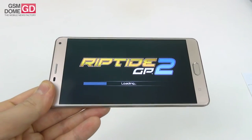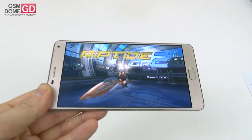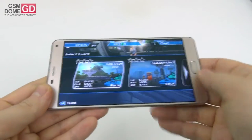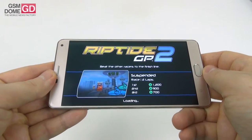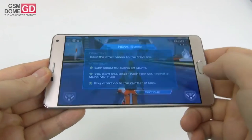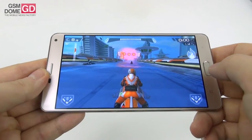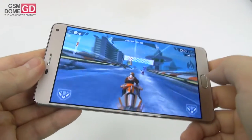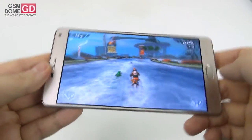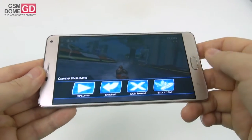Games tested include the new Angry Birds Action and Riptide GP2. The water is nicely rendered, all textures are fine, speed sensation checks out, no stutter, no frame drop, and no lag — gaming is quite fine.